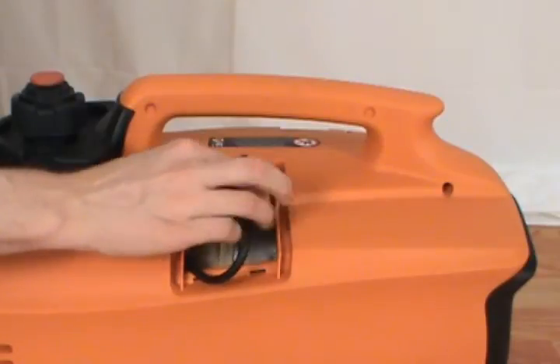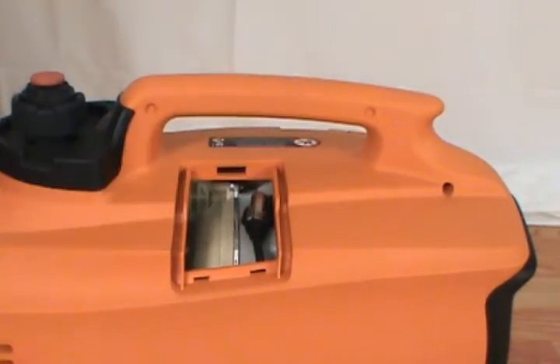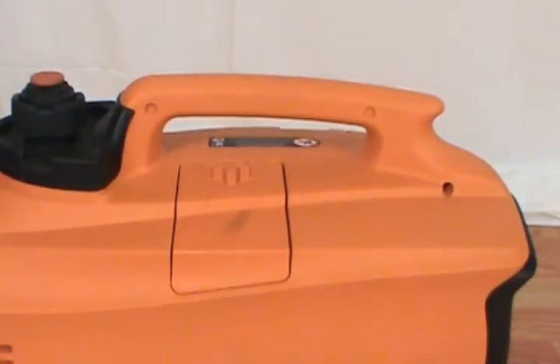Then reconnect the spark plug boot. Finally, reinstall the maintenance cover. And that's how to replace the spark plug on a Generac iX2000 generator.